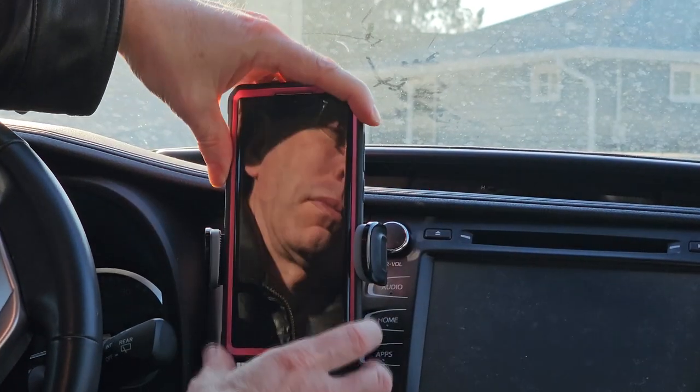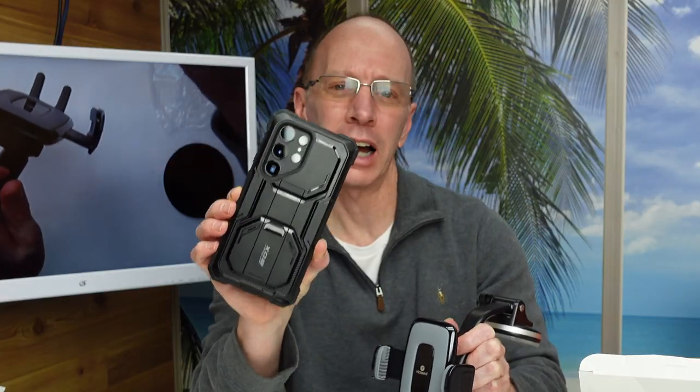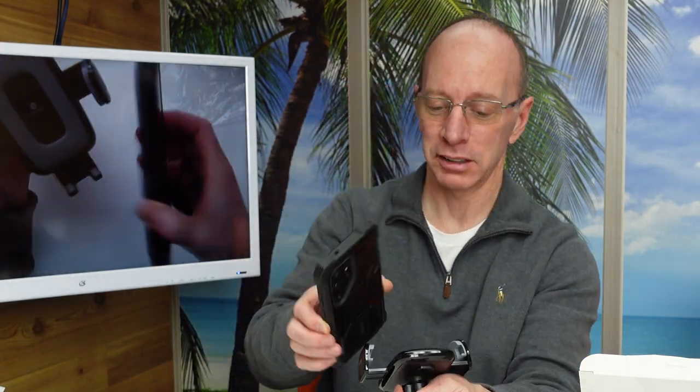Hey, welcome to the show. Today I'm going to do a review on the Vickseed phone car mount. I have the Galaxy S23 Ultra with the iBlazon armor box. This is a big phone and it fits perfect with the Vickseed car mount. Take a look at this.